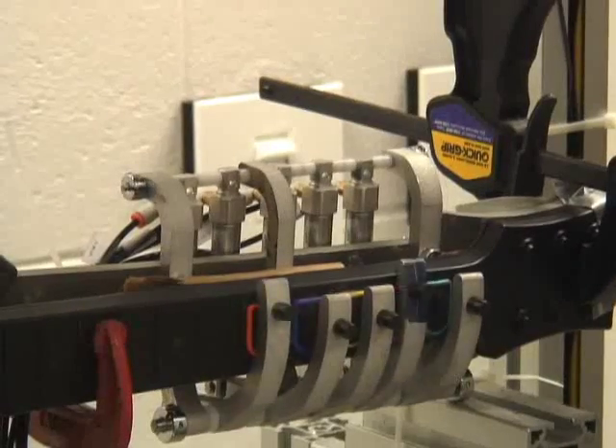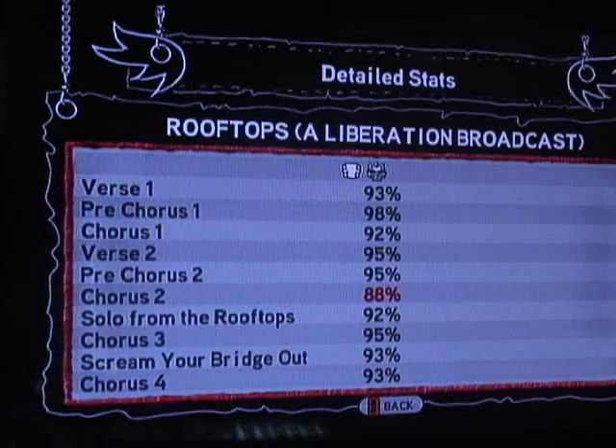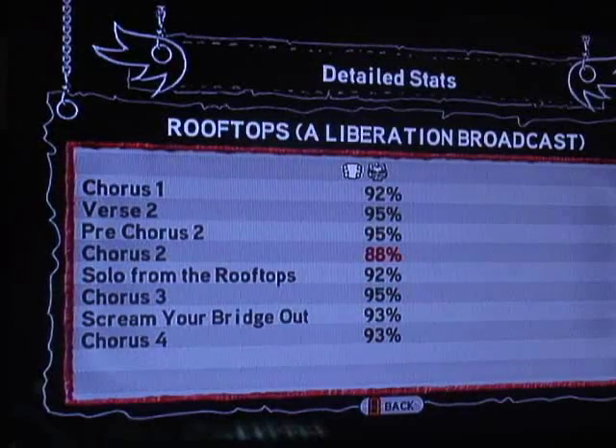Whatever we can get as a percentage of notes hit — it's actually what one of the instructors told us, so it's probably what we'll be going off of. Right now, 94%. At the school's grading scale, I think that's a B+.